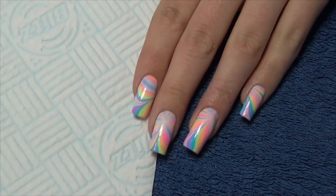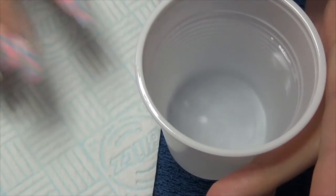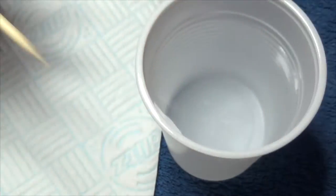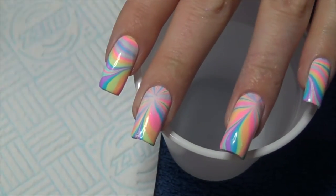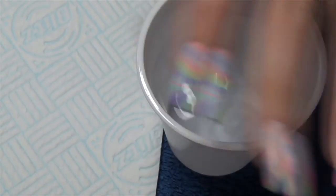Hi guys, so for this week's nail art design I'm going to do a rainbow water marble. You're going to need a cup of water, kitchen towel, something with a point — I'm going to use an orange wood stick — and then obviously your polishes of choice. I'm using the Pretty Serious Pastel Pet Names collection.